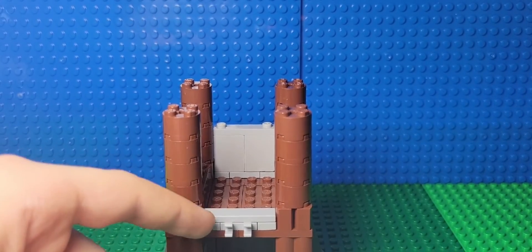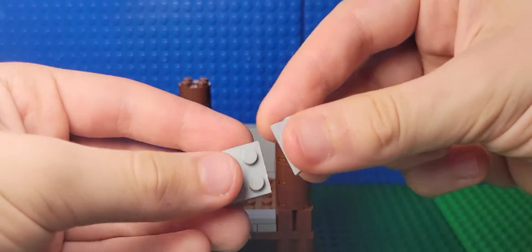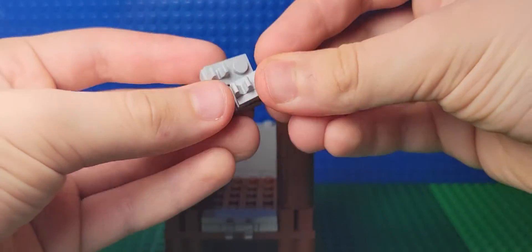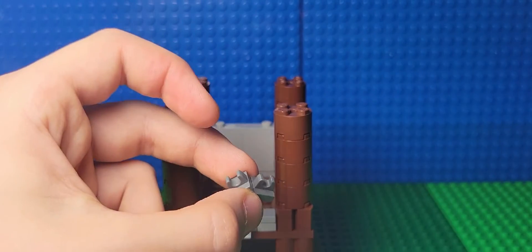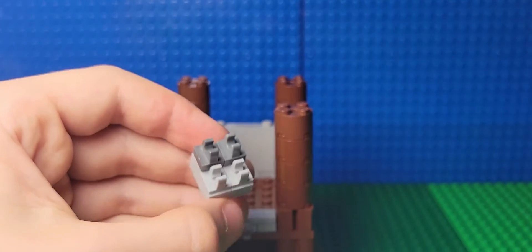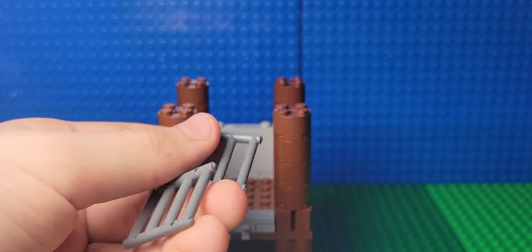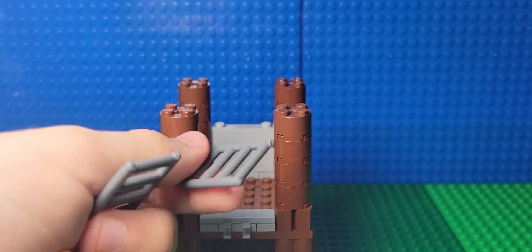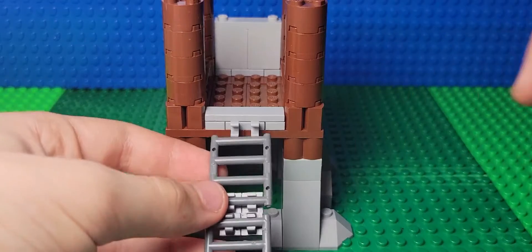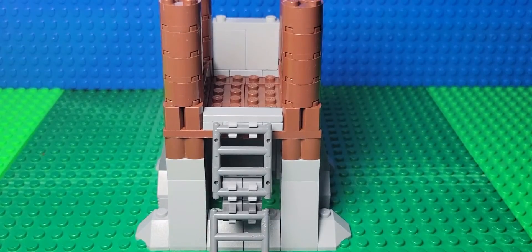This right here is gonna hold your ladder. Now to actually make the ladder, you'll need a two by two plate and these one by two claw pieces, then put them on like this. Then take two more one by one by one gray claw pieces, put them on like this. Then take two of these dark gray ladder pieces — doesn't really matter which color. Put them together like this, and then put the whole thing into this claw thing. Just like that, your ladder is ready.